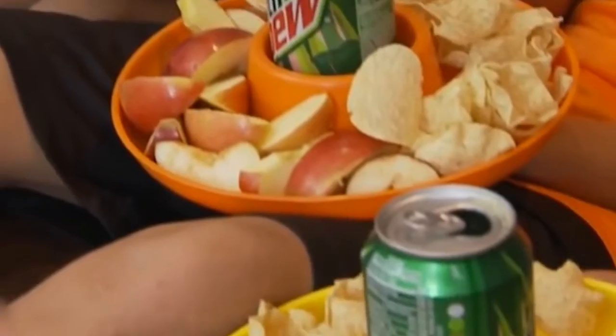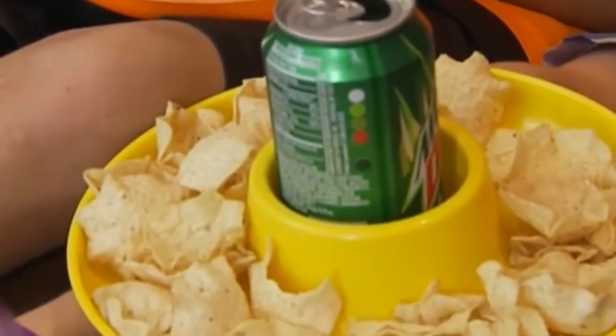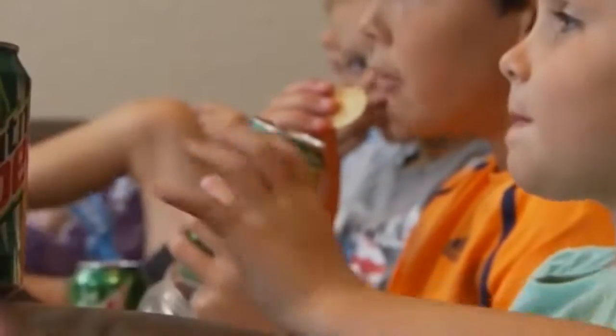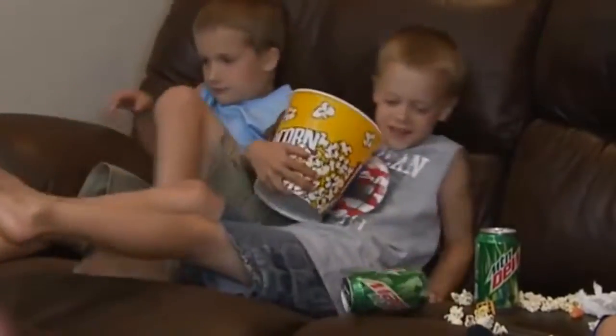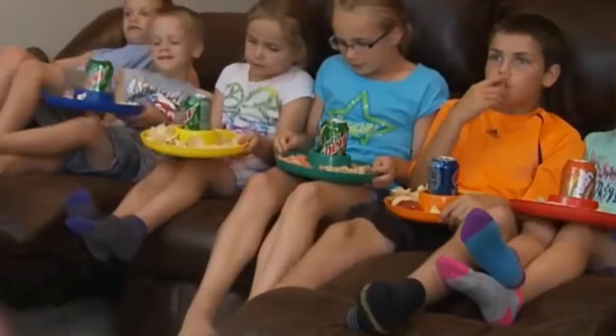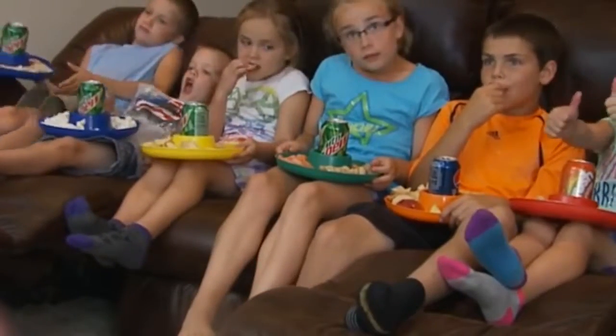Kids will be kids and when they're eating and drinking, as we know, there are spills, they're reaching, they're moving around, they're getting up and down from the table. So with Great Plate, it eliminates all of those messes — the worries, the messes, and the cleaning up that we've had before Great Plate.